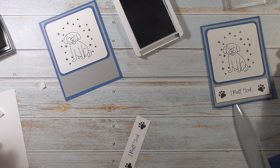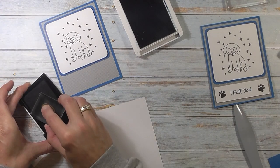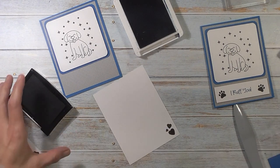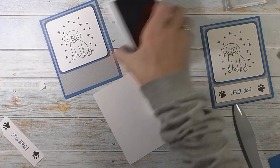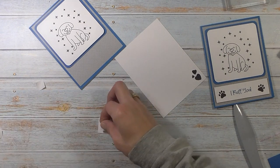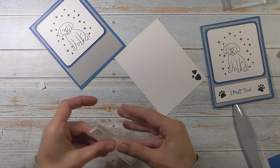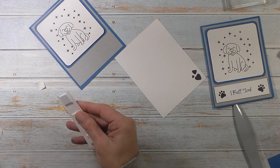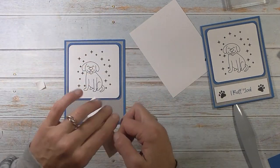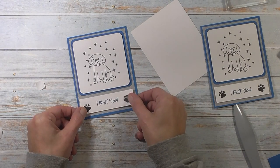Now while we have the black ink out, we're going to go ahead and do the inside as well. For the inside I have the little trio of hearts — I'm going to stamp that in black in the lower right-hand corner of the white cardstock. Alright, we can close all that up. For the greeting, I'm going to flip it over and put some foam squares on the back — I think three on this one is fine. Give it a squish, take the backing off, then layer this on the bottom so it's even with that blue layer, since the blue layer was also cut to 3.75 by 3.75.